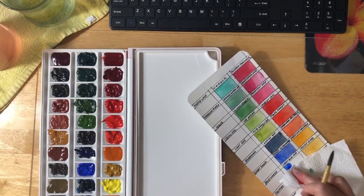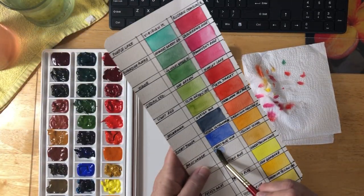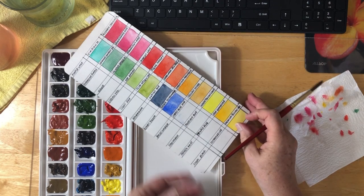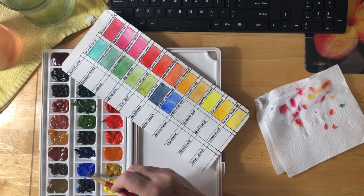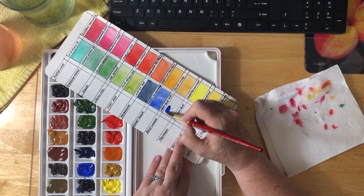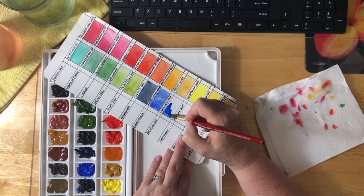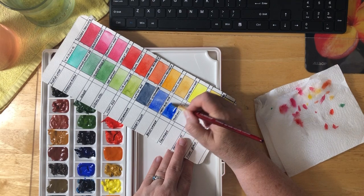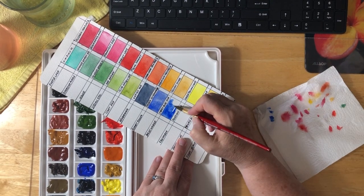Oh, wrong blue — let's see if I can get that mostly picked up. Actually, I did do the right one. Cobalt Blue Hue. Kind of reminds me a little bit of the French Ultramarine, but only a little. Definitely a more vibrant blue.